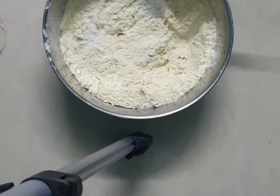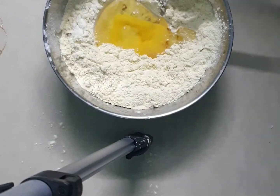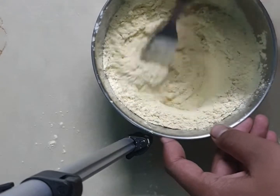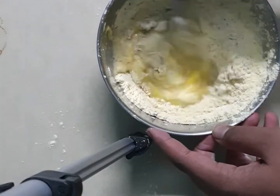Now we will just mix the dry ingredients. After mixing, we'll add the egg and mix it really well with a fork or a whisk. While mixing, you have to add a little bit of water at a time.